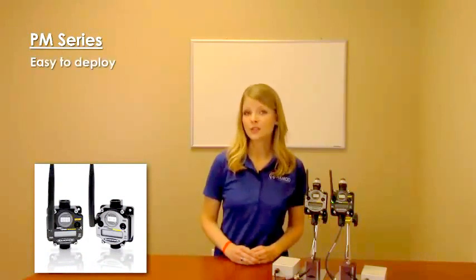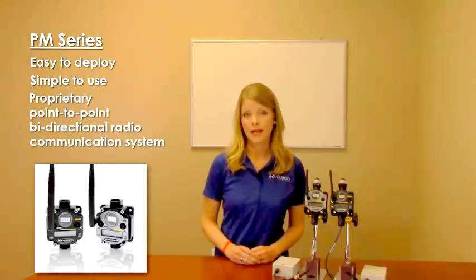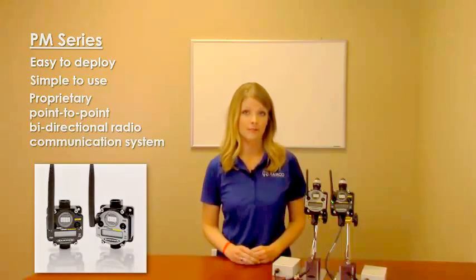The PM Series is an easy-to-deploy, simple-to-use, proprietary point-to-point, bi-directional radio communication system. It is the ideal solution for remote places and where it is impractical or too costly to run wires in conduit. The PM Series simply replaces discrete, analog, serial, and Ethernet signal wires.